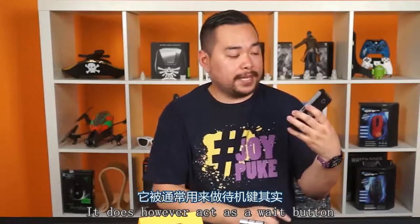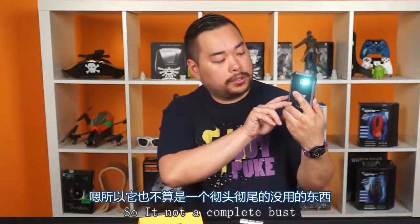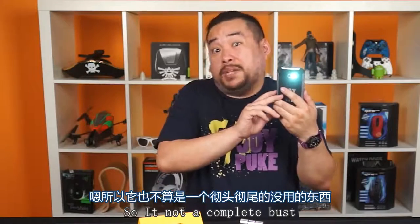It does, however, act as a wake button. And if you hold it down for two seconds, it does activate the flashlight mode. So it's not a complete bust.